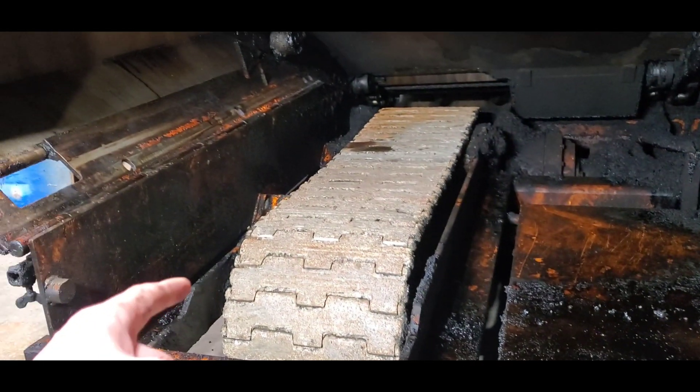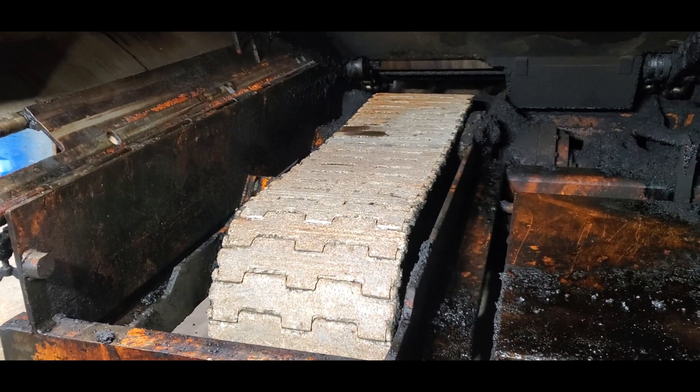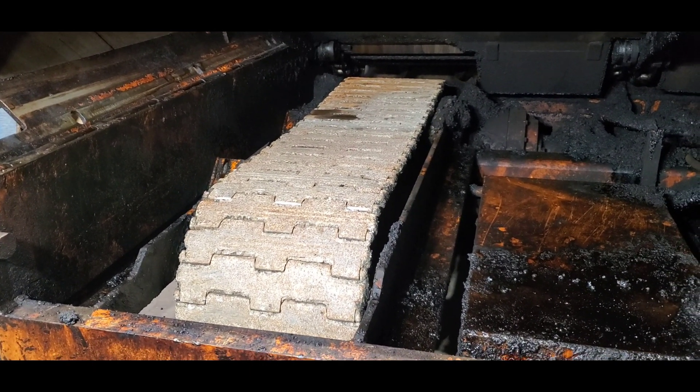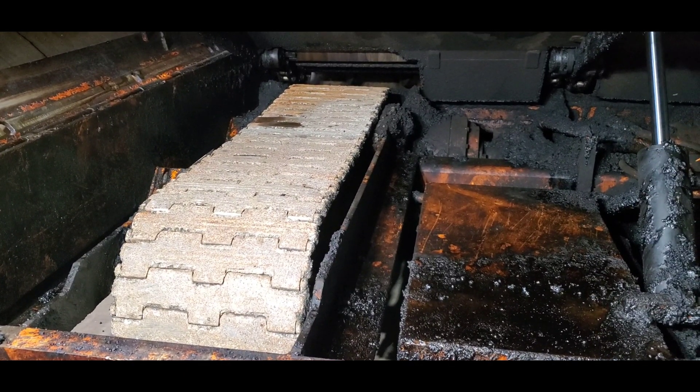If they had a type of guard that enclosed these tracks, and if it was removable, that would be beneficial too so you could maintain them.